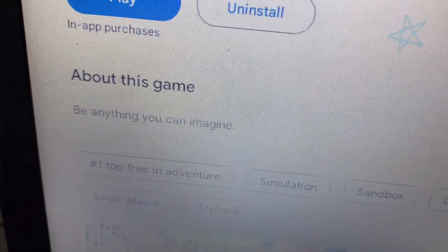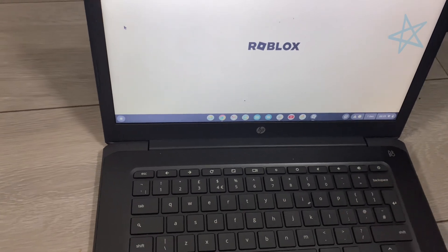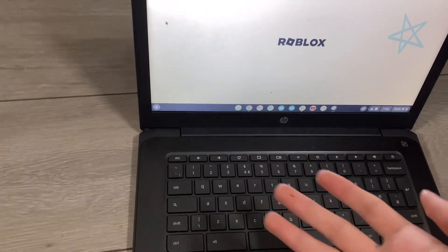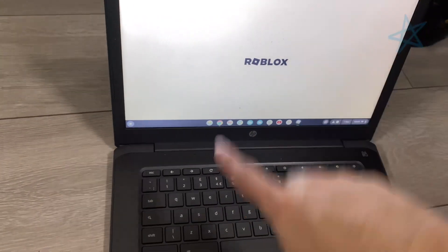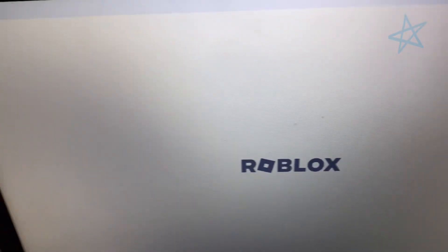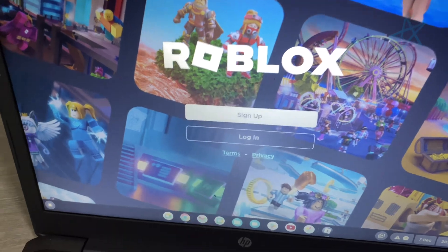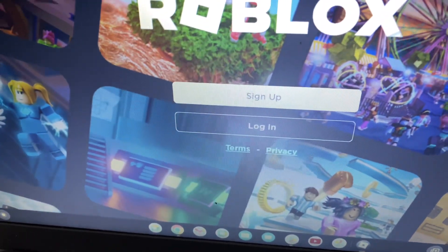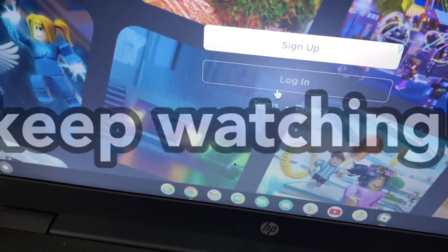There are thousands of games to choose from in Roblox and in the Play Store, so we're pretty lucky when you have a Chromebook because you can get any game. Anyway, let's wait for Roblox to load. Once it does, it's going to say 'Sign Up' or 'Log In,' so let's go ahead and sign up.